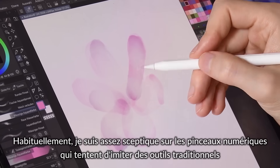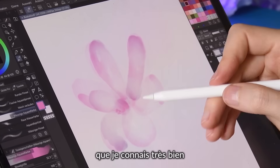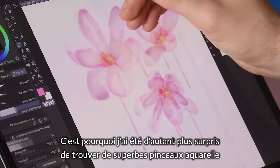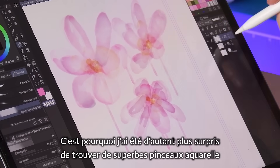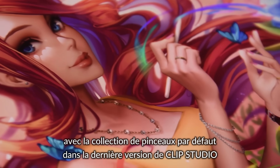Usually I'm quite skeptical of digital brushes which try to emulate traditional tools that I'm very familiar with. Which is why I was all the more surprised to find a few great watercolor brushes with the default collection of brushes in the latest version of Clip Studio.